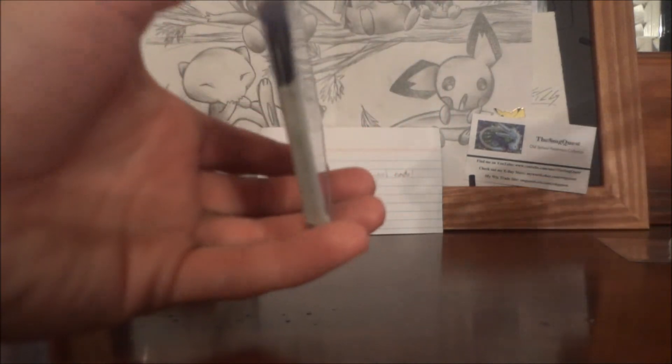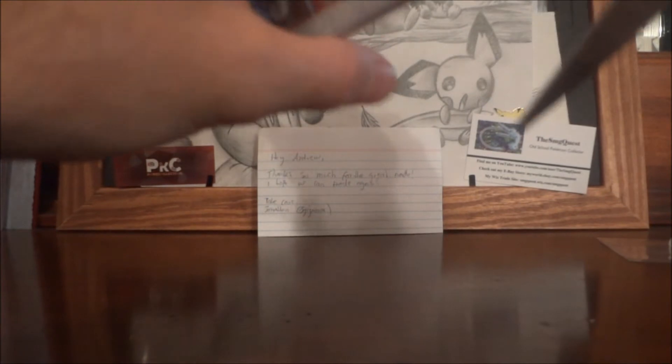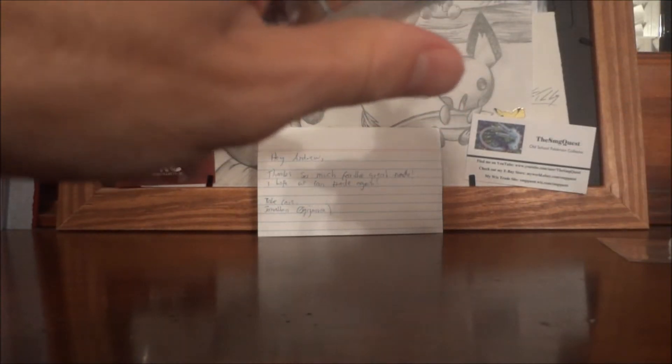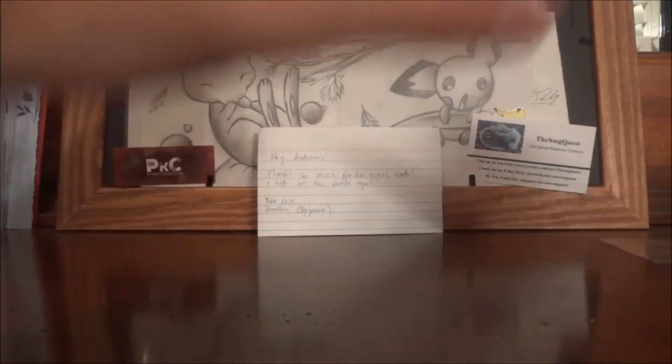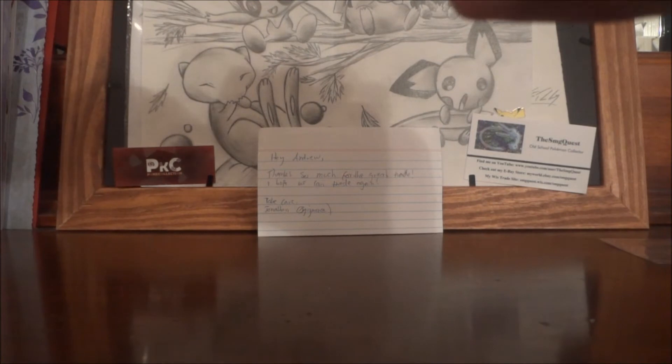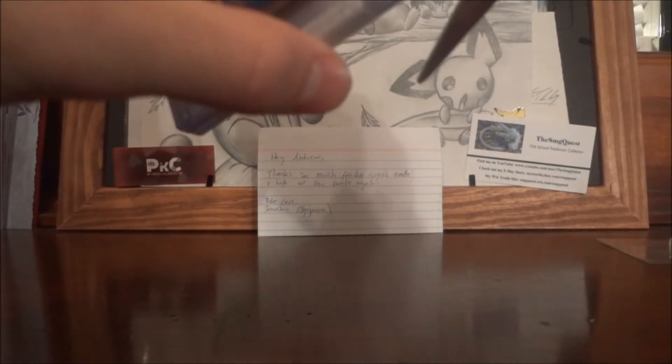He sent all these things nice and taped up. I'm hoping nothing got hurt or damaged. My only fear is usually when you tape the bottoms, the cards fall out and touch the tape. Tape is bad — tape can be very bad.